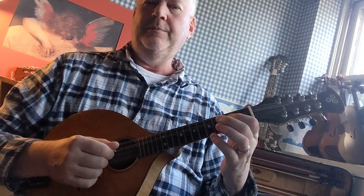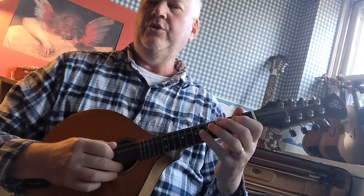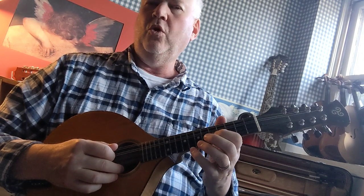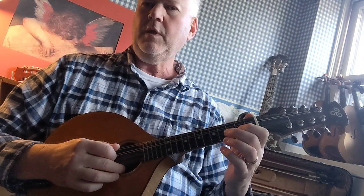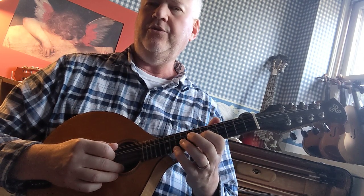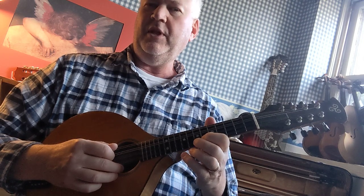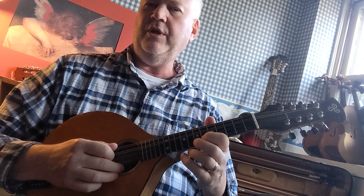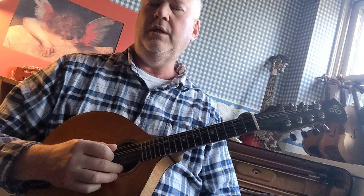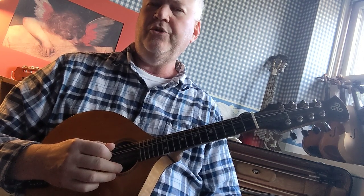F major scale on the mandolin. For this scale you're going to shift into third position in the normal place. After playing the C, you're going to slide your hand up to the fifth fret on the A string for third position, and when you get to the B-flat on the E string you're going to slide up again to the C in fourth position on the E string. I'll show you how to do that.